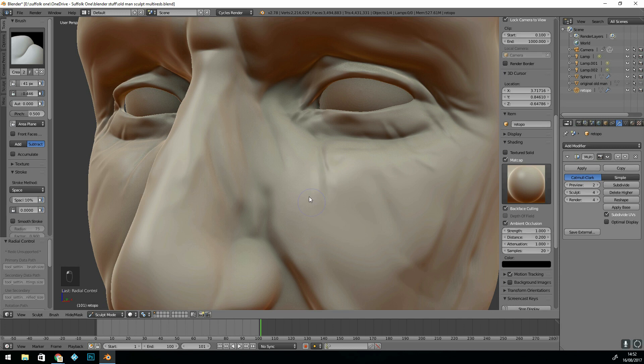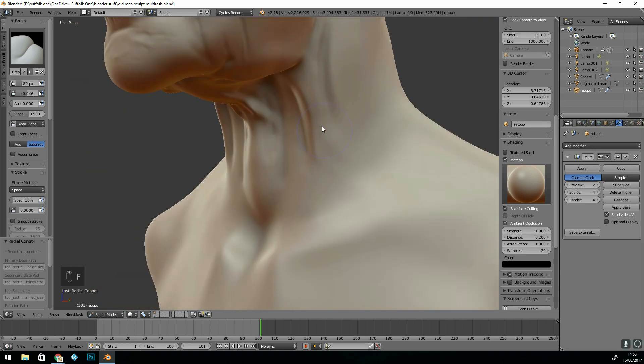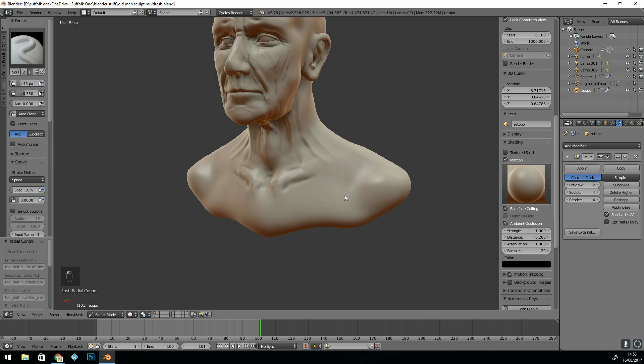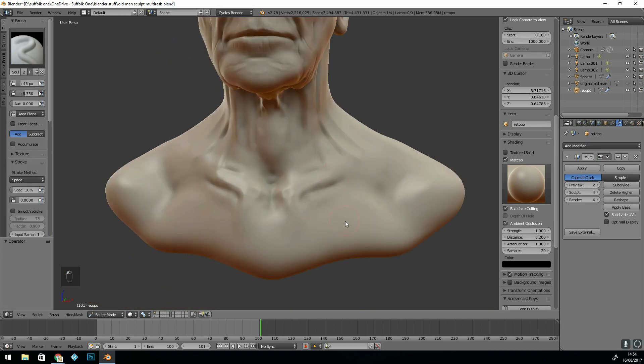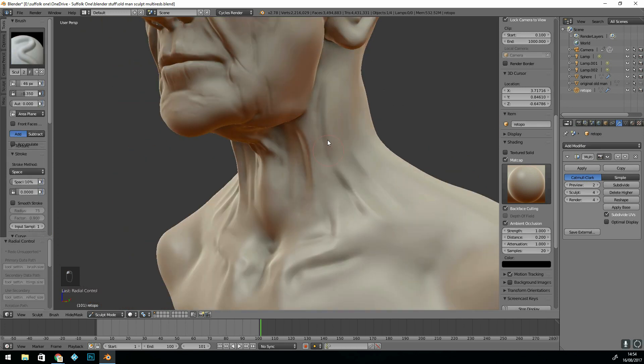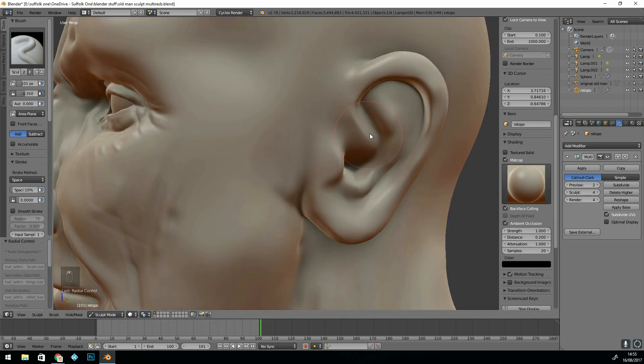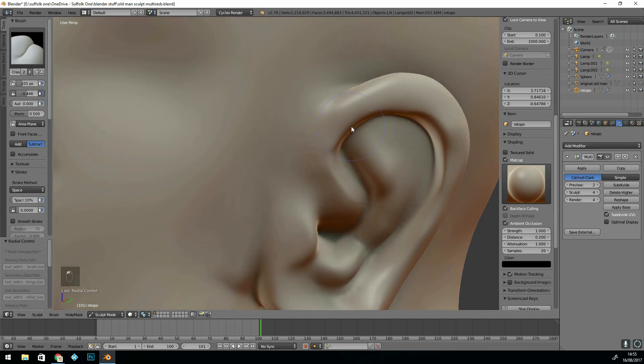At the moment it's mirrored in the x-axis and it's nice and simple to get some basic lines, edges, and details in that form. When you're smoothing out detail, it's sometimes useful to go down levels of subdivision — you can actually go up and down the levels, change things at a lower level and then go back up to your detail.